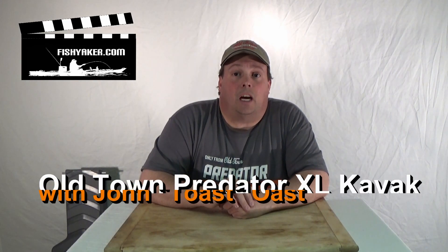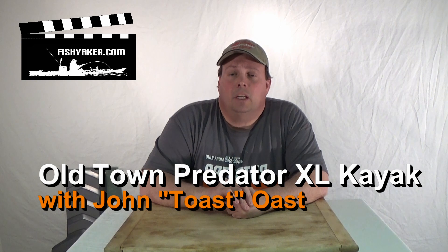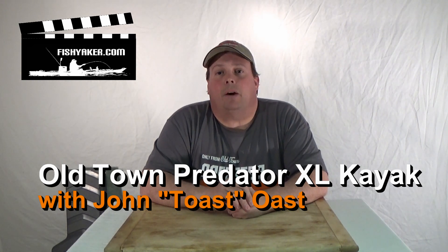Hi, it's John Ose from FishYacker.com and the Johnson Outdoors Pro staff. I've been getting a lot of questions lately about the newest kayak from Old Town Canoe and Kayak, the Predator XL.